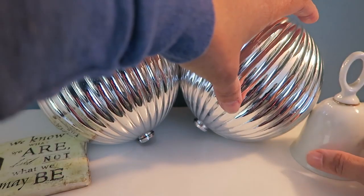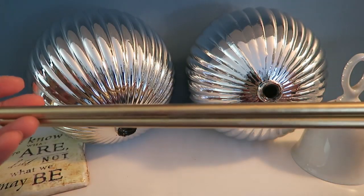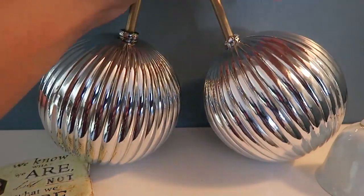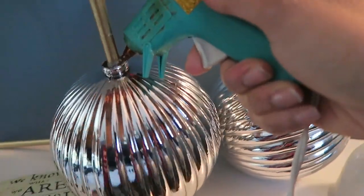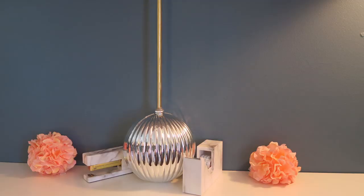This is a copycat challenge that the Glamorous Penny Pincher came up with. I'm just showing here how I'm doing the same steps that she did by inserting the wooden dowel into the ornament. I have already removed that piece that lets it hang and I'm just gluing the dowel in place.